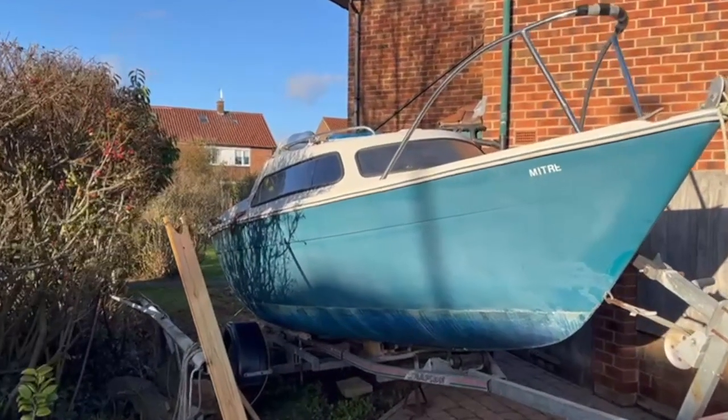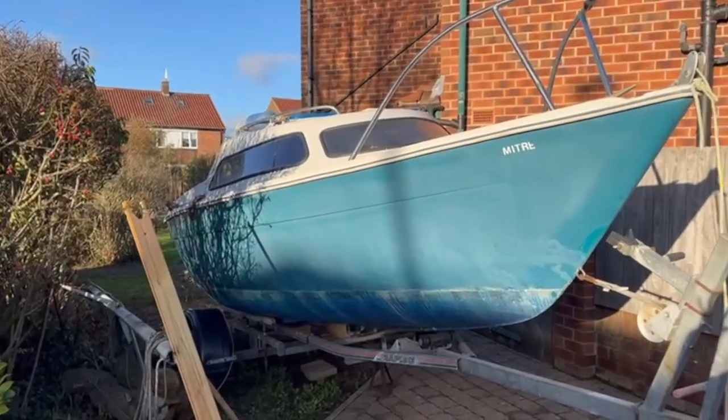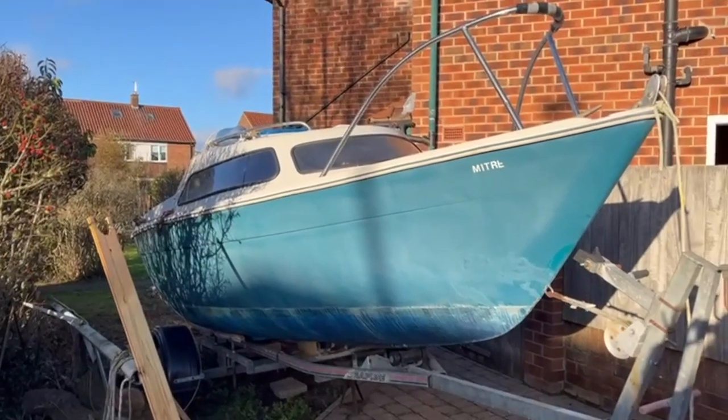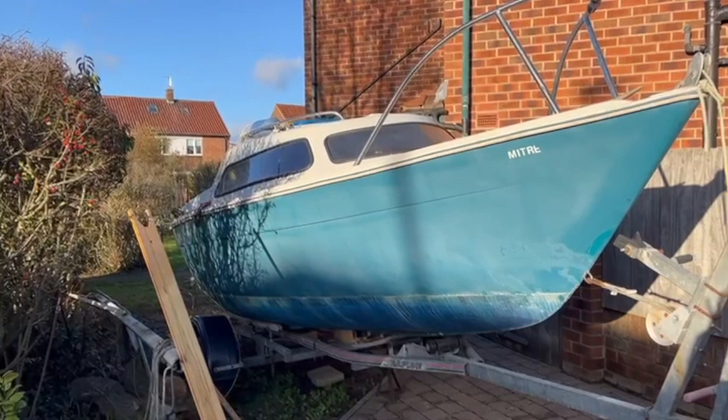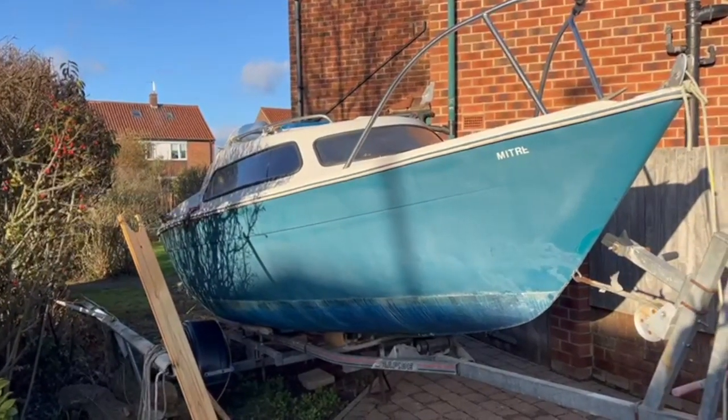This is Maita. She is an 18-foot Sailfish. We're not sure what year, but these models were started being made in 1979.